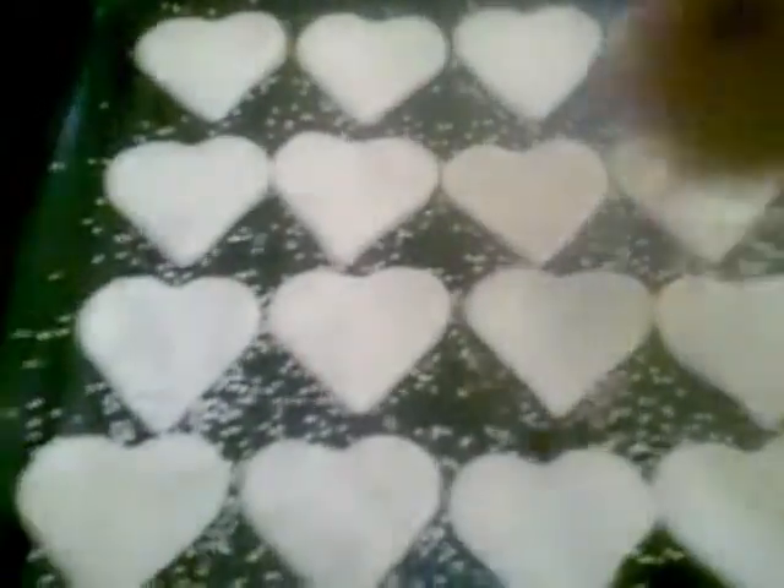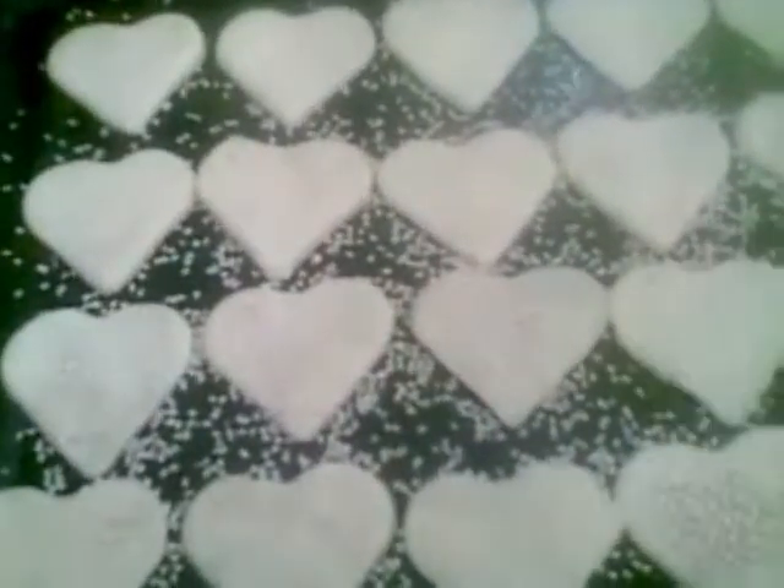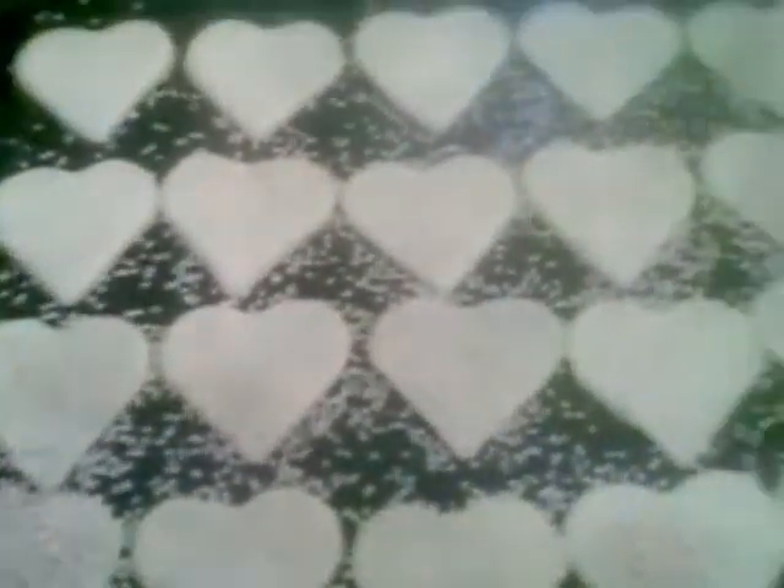Now I will arrange the cookies on a tray which I have greased with oil. I will sprinkle them with sesame seeds and bake for 10 minutes at 180 degrees centigrade.